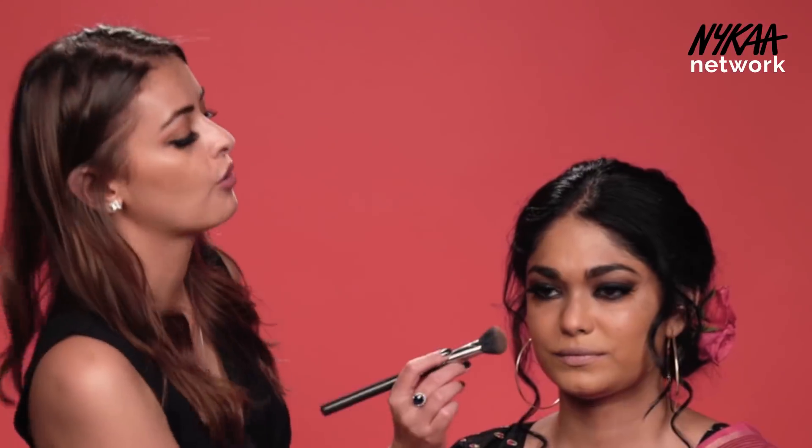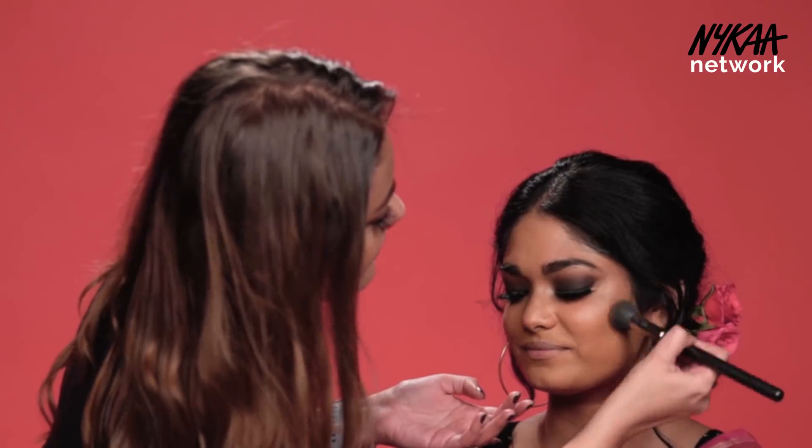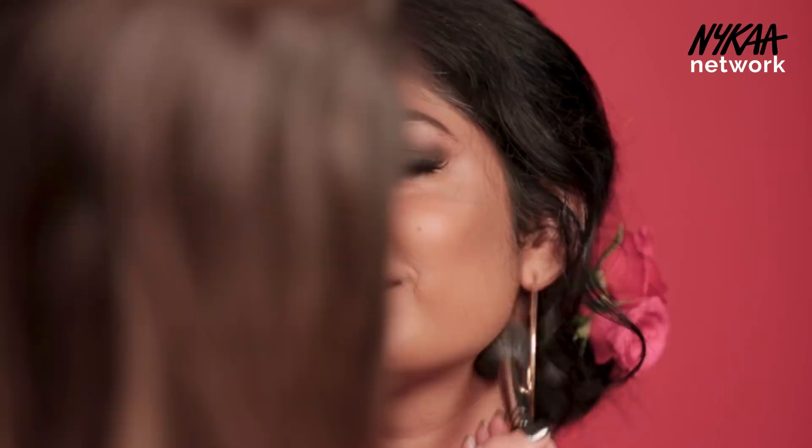I'm doing a powder contour for her just for her cheekbones. To blend the contour I'm going in a circular motion. I'm going to very softly contour her jaw — I'm not doing a lot of contouring there because she already has a strong jaw.